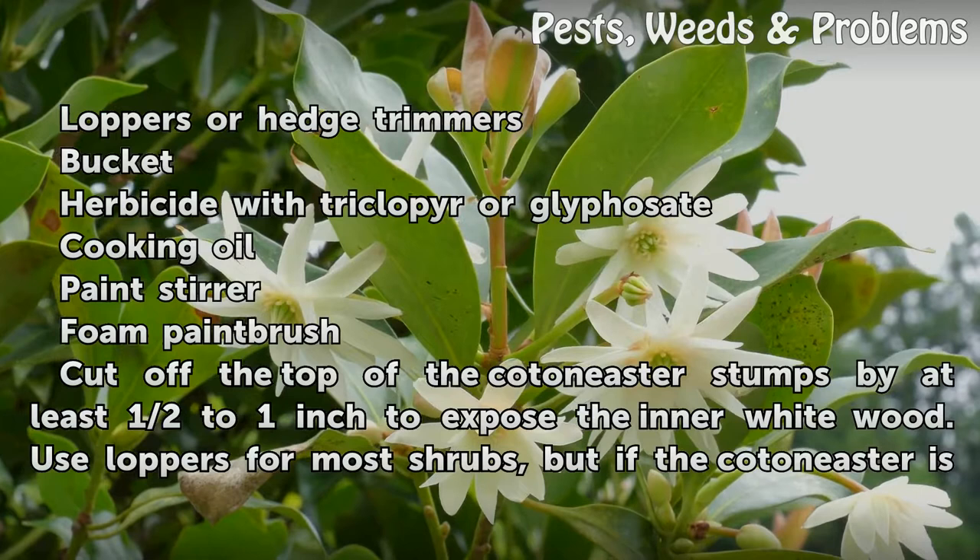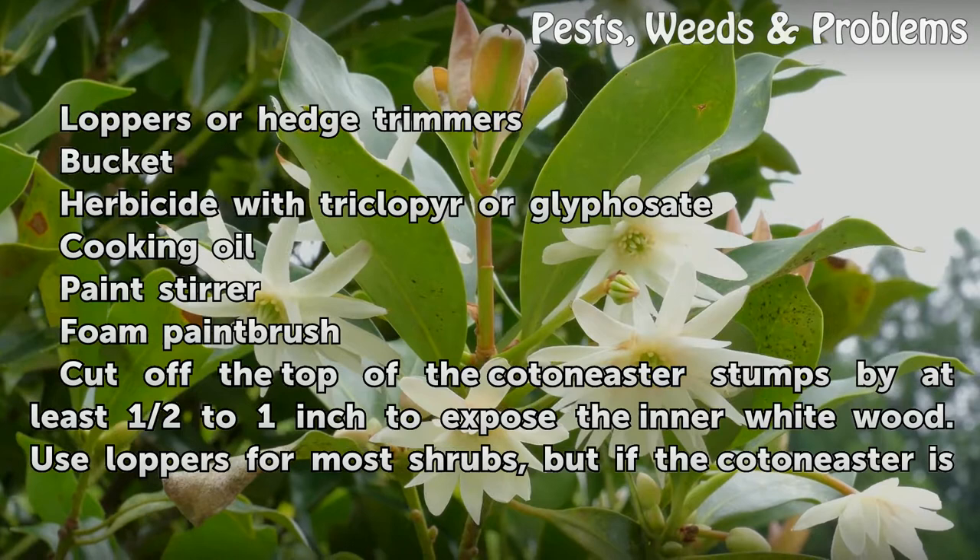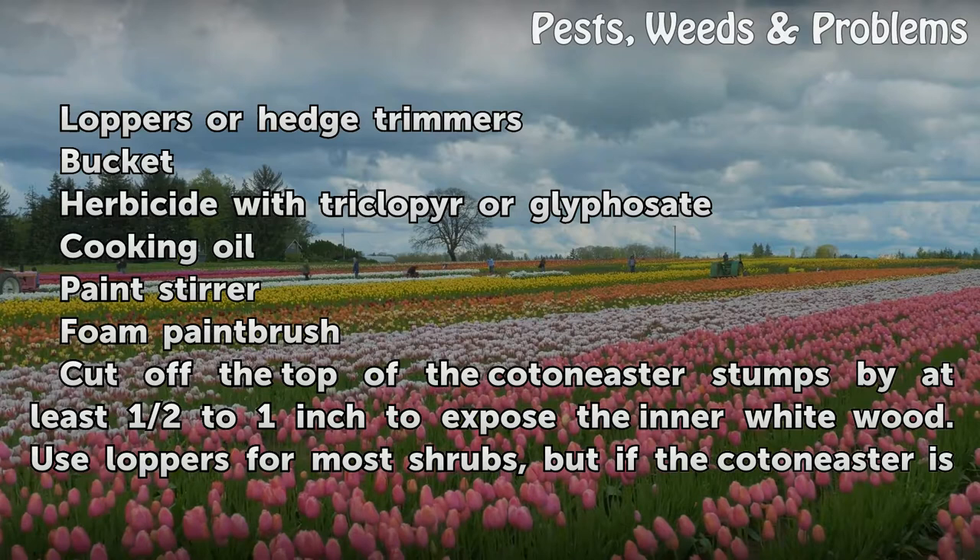Things you'll need: loppers or hedge trimmers, a bucket, herbicide with Tricloper or Glyphosate, cooking oil, a paint stirrer, and a foam paintbrush.